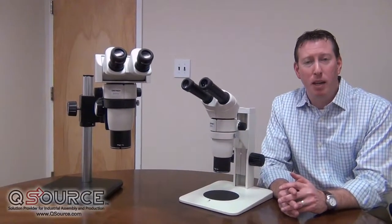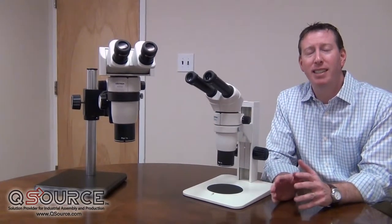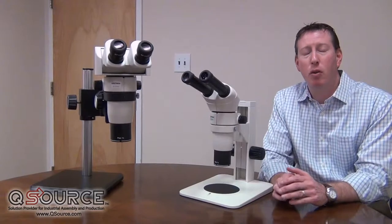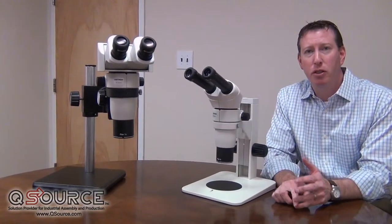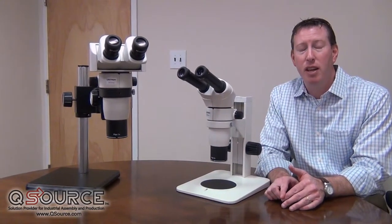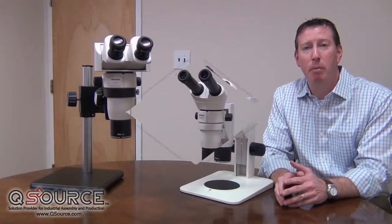Hi, my name is Brian Taub and I'm with Unitron. Today I'm here to talk to you about our Z10 series. Our Z10 series is our top-of-the-line stereo microscope series designed for medical device manufacturers, forensic applications, colleges, universities, defect analysis, and any other inspection type of application.